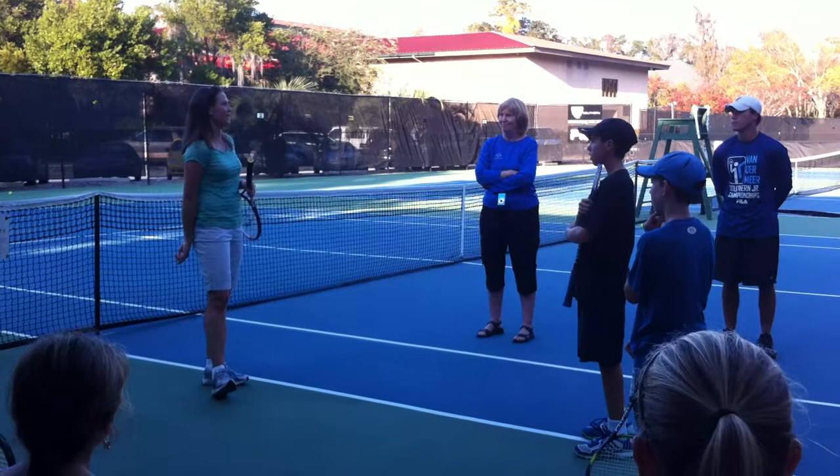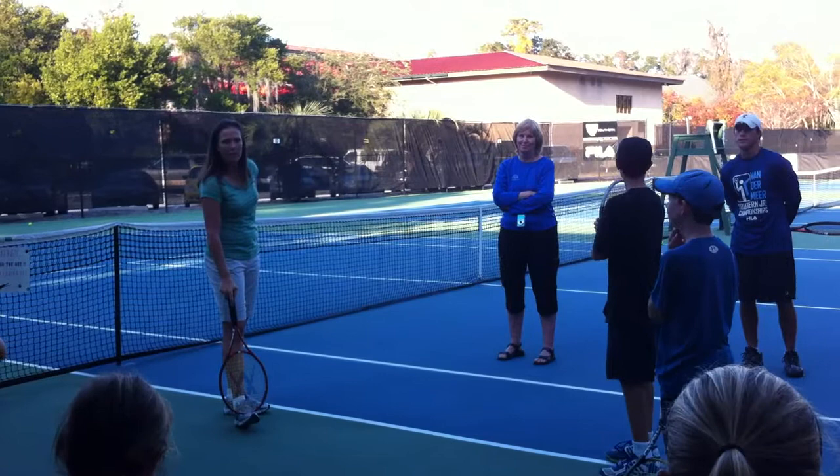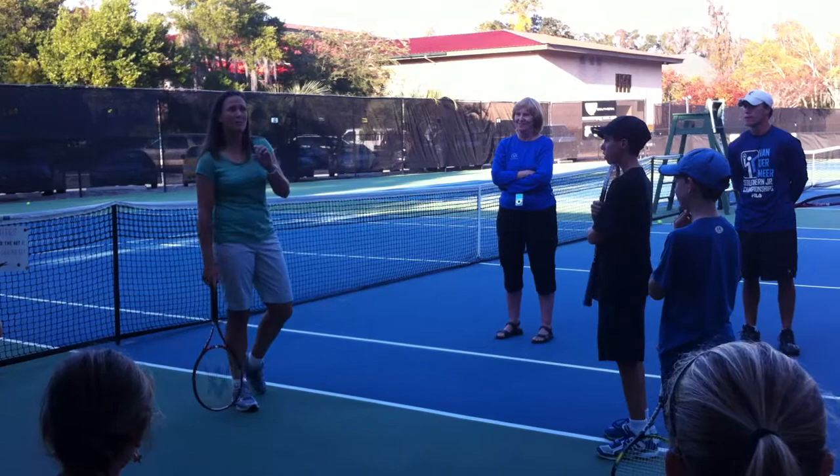Do you agree? Does everybody understand what she was talking about? It's like doing a sprint — you're done with the sprint and you think you gave 100%. Well, maybe you gave 98%. Maybe you could have given just a little bit more.